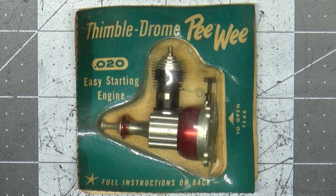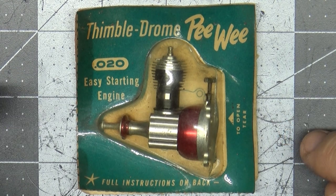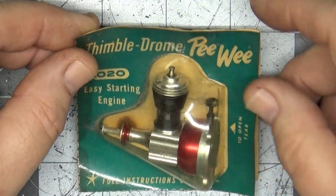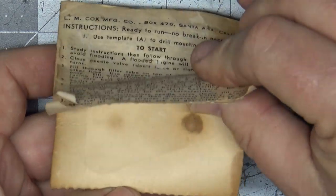Good morning viewers and subscribers. As you can see, I have this item on my table today. I came into possession of this fairly recently, and many of you know I'm obviously not a 1.5A engine expert by any means, but I can read and I can see what this engine is. I really have no idea the vintage or the date that this particular PeeWee engine was sold, and as you can see, this thing still has the instructions on here.